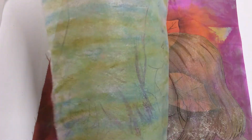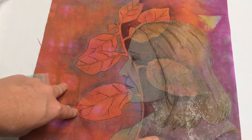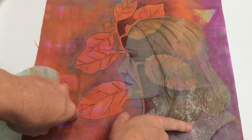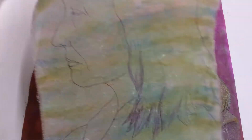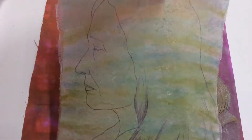The fusible web that's on this piece and on this piece is Vliza Fix, which is not my favourite because it comes through a little bit too shiny. I prefer Misty Fuse on organza because it's just that much lighter and finer.